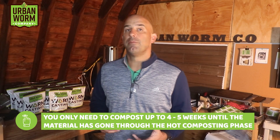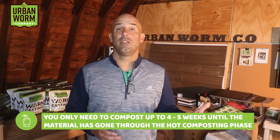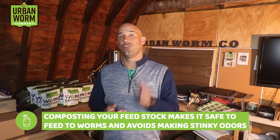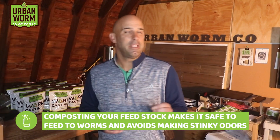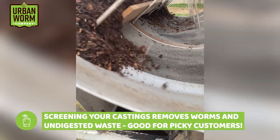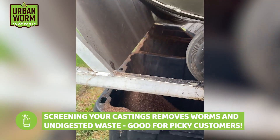You're going to have to manage and stabilize your feedstock by first composting it. The good news is you don't need a multi-month process — you only need to compost for four to five weeks until the material has gone through the hot composting phase and begun to cool. This makes the waste safe for worms and ensures your operation doesn't become a death trap or a stinky nuisance. You'll also need to screen finished castings to remove worms and coarser undigested organic waste.